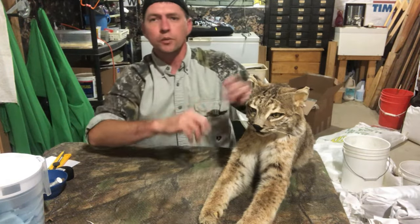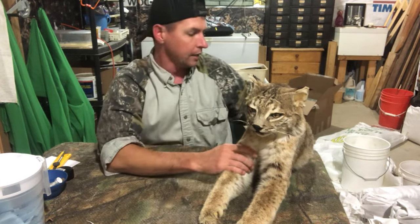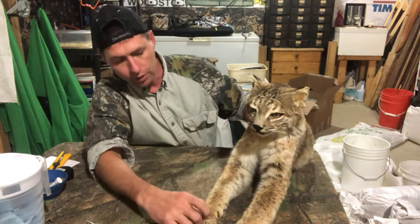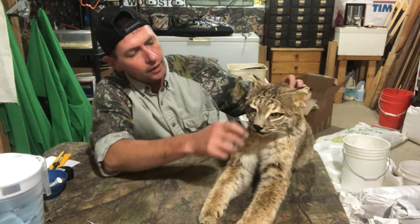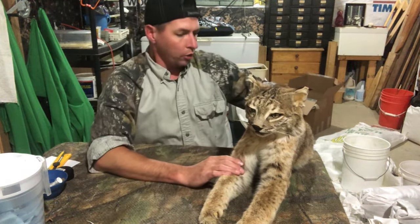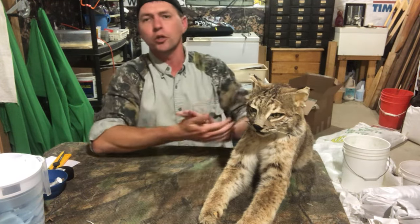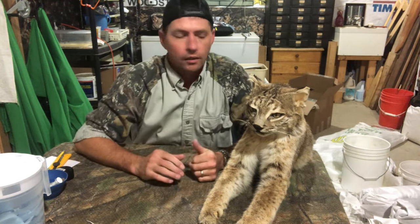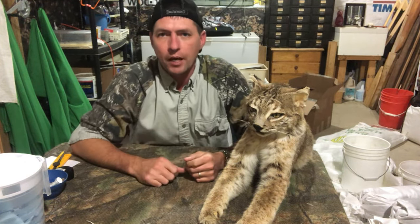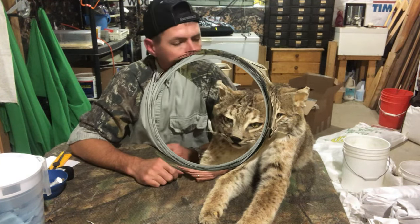We've got basically all the dust, cobwebs, and grime blown off him and he's already looking a lot better than when I brought him down off the wall. His fur is coming back to life and there's no real hair slippage. He's in pretty good shape. The next thing we're going to do is treat, preserve, and really clean the hair before we put him back up on the wall.